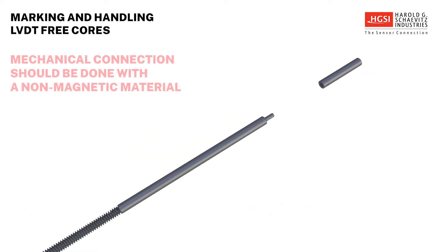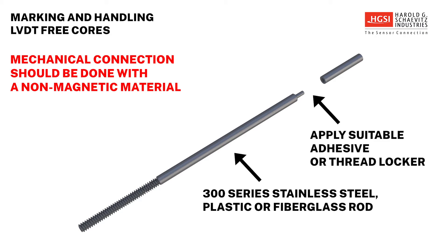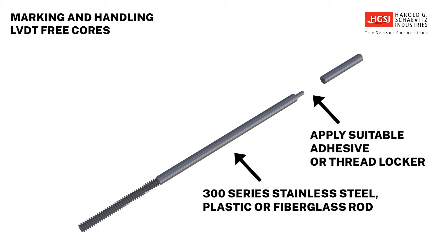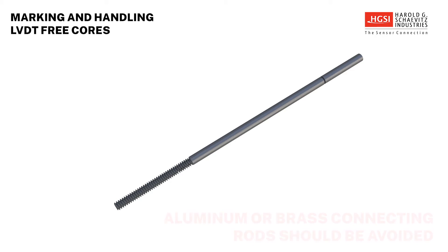Mechanical connection to the core should be done with a non-magnetic material, preferably 300-series stainless steel or a fiberglass or plastic rod that is attached by a suitable adhesive or threadlocker. Highly conductive aluminum or brass connecting rods should be avoided, as they may introduce eddy currents within the LVDT, which will produce unacceptable results.